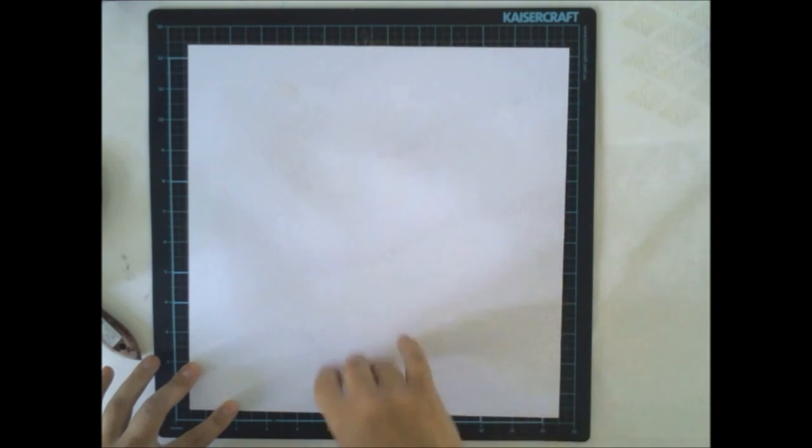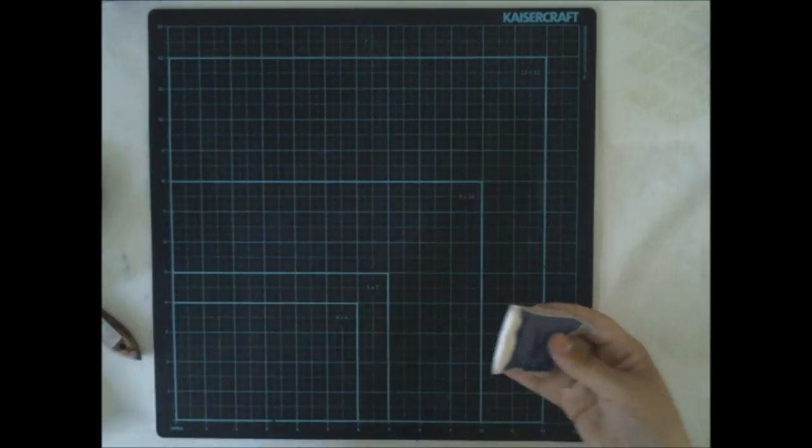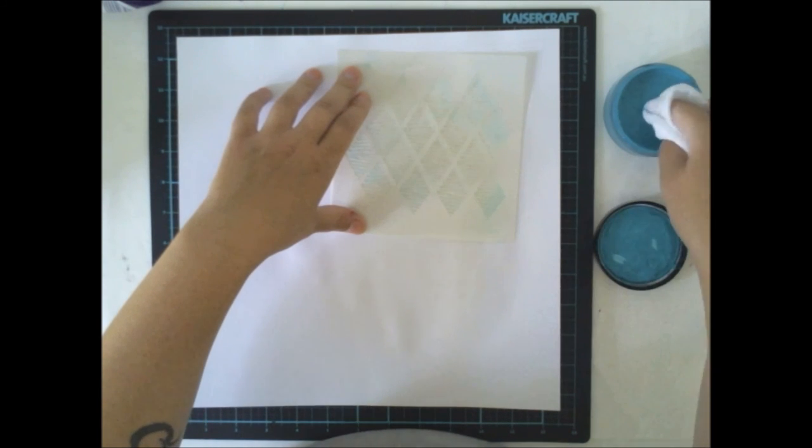The first thing I did was a thin layer of clear gesso to the white cardstock. You didn't necessarily have to do that — I just wanted to, because I'm used to doing that.